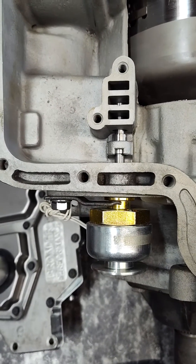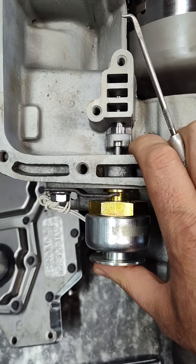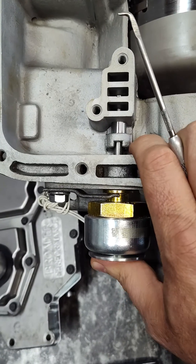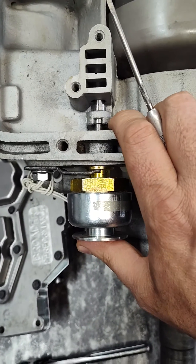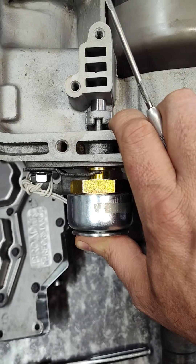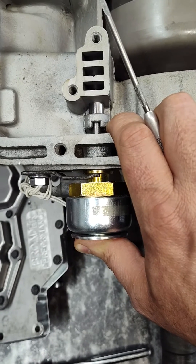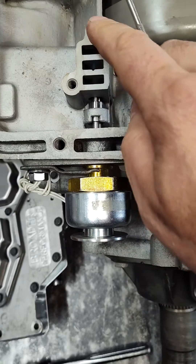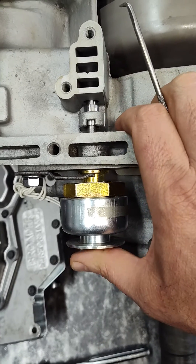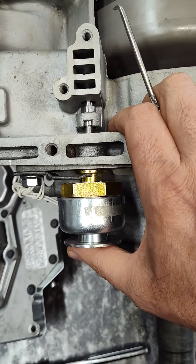One thing to make sure of when you install this: this is the plunger, and this gets sucked in when you apply voltage to it. I'm just doing it by hand, but this should come in and out and spring back on its own. Real important — when you push this in, it should touch the body of the solenoid. Make sure it's not sticking out where it's bottoming out somewhere else, like in the valve or spring area. You want to make sure it actually bottoms out against itself.